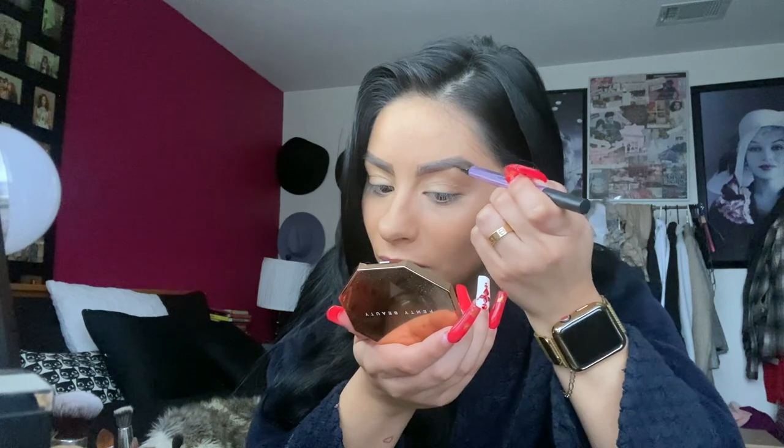Now that your brows are about the same, go back with your spoolie — they're a little harsh but that's okay — just brush up. Now take the ink stain side of the Brow Blade and very, very gently just make strokes. If it's not perfect, that's okay, because you are going to conceal your brows, so you have an opportunity to fix anything.